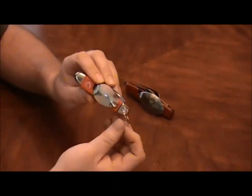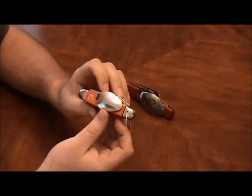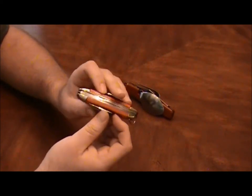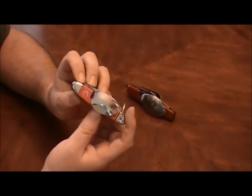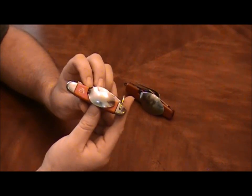I'm not sure when they quit making it, but I would say this one's probably from the 1980s. Stay tuned for more of my vintage knife collection and thanks for watching.